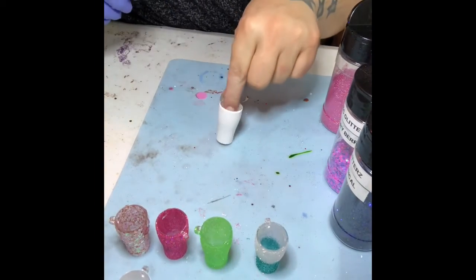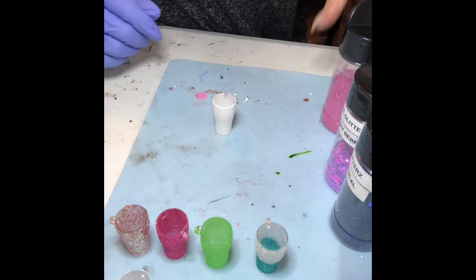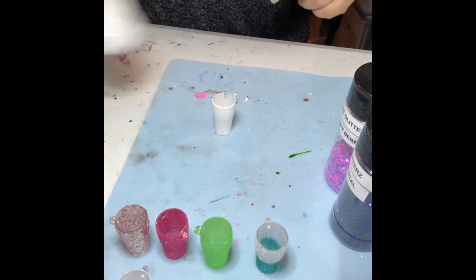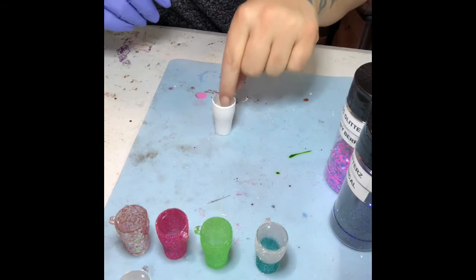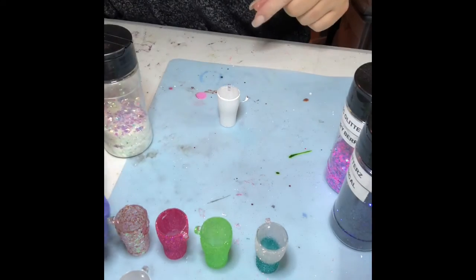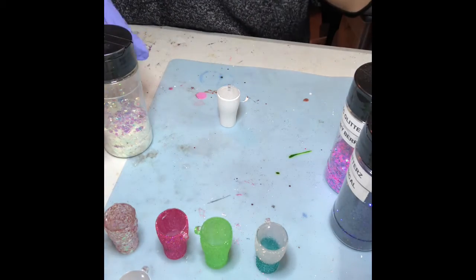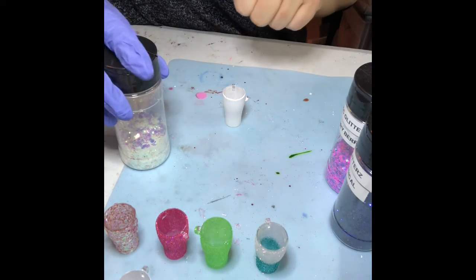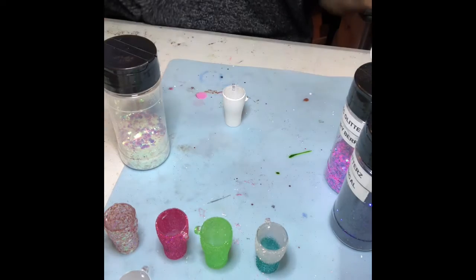Alright, we are back — I let the paint dry. We're going to do mermaid wishes, a chunky glitter. This is what it looks like with a clear background. I've already mixed up a little bit of epoxy and it's actually quite hard.